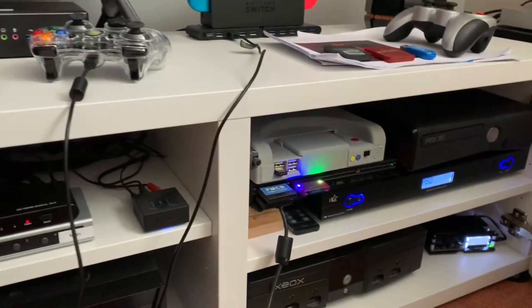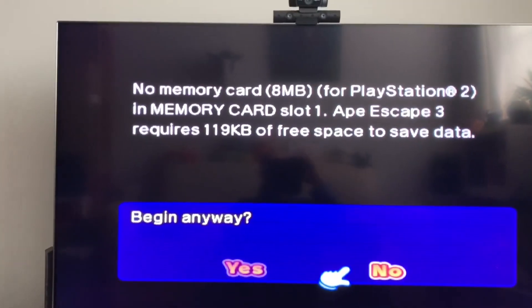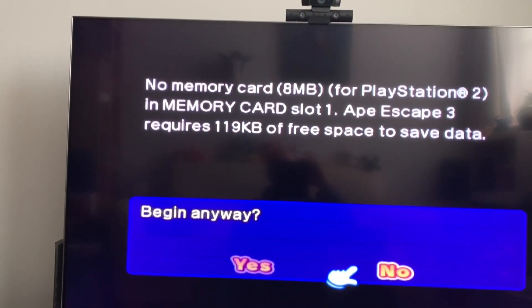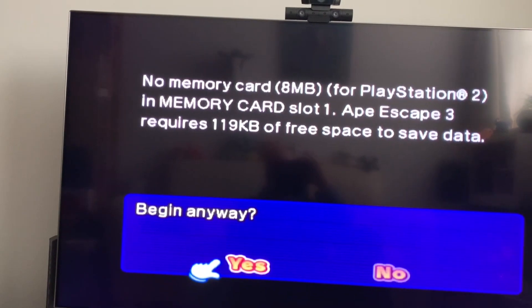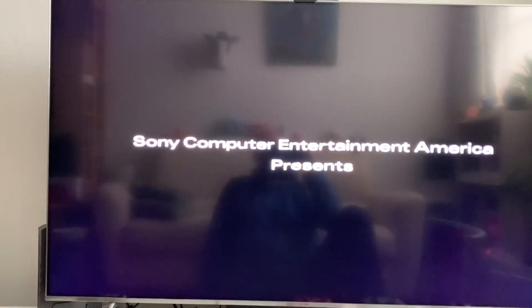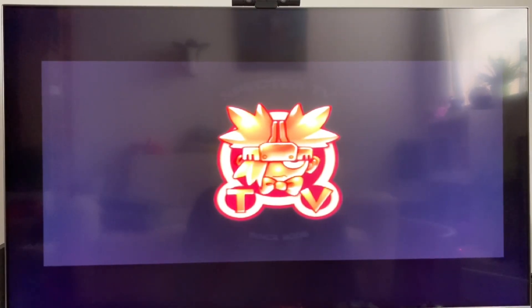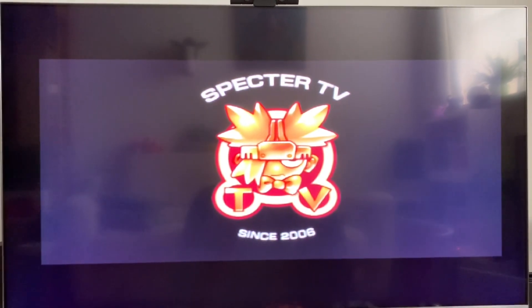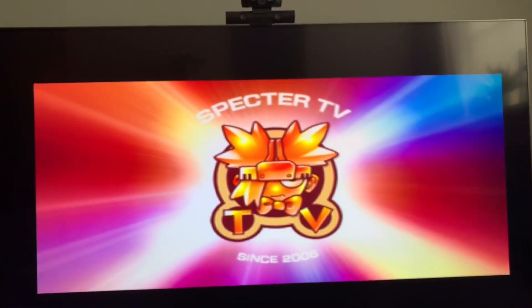You can actually see an activity light on the SD card as it's loading. It booted from FreeMCBoot but it didn't recognize the memory card — this game didn't recognize that 64 megabyte memory card. Some games might not work, but you can use virtual memory cards, so that's not a big deal.